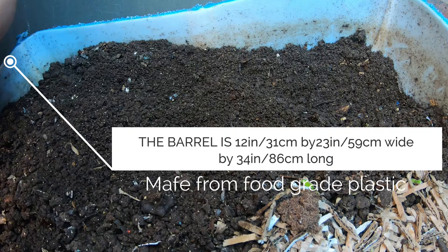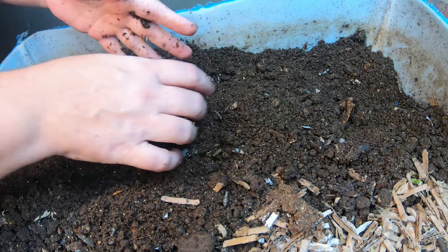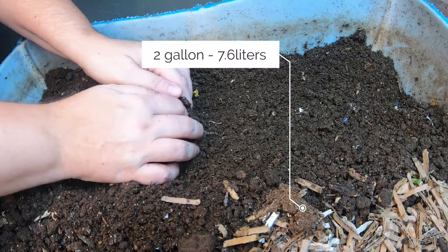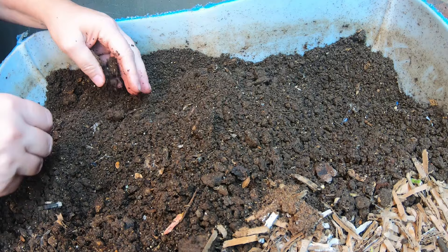We're up to about two gallons so far, so we're doing good. I went and purchased a new raised bed that I'm going to fill, and having some fresh castings on hand to get that soil inoculated with all the good biology that comes from worm castings is going to be a big help.